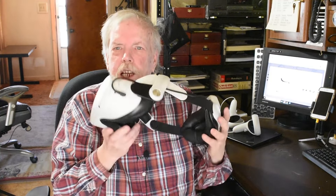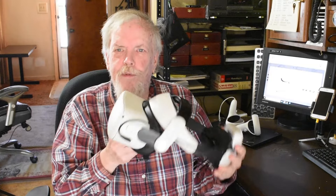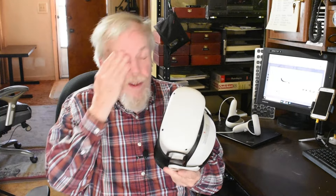Vic here. Wanted to review for you today the Oculus Quest 2 virtual reality headset. I've had this about two years and have gotten a lot of fun out of it.